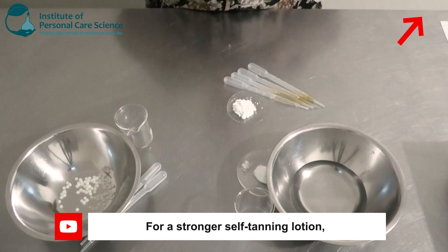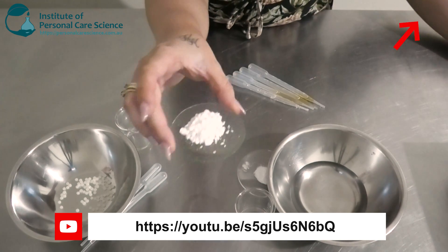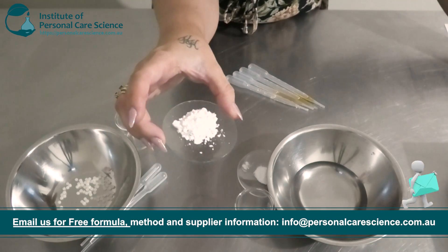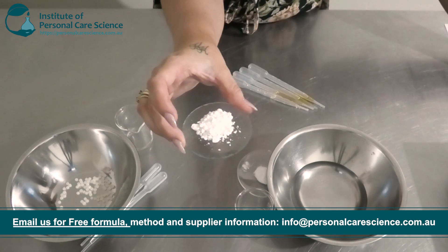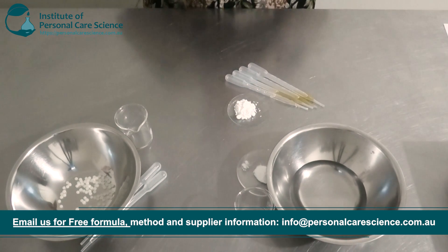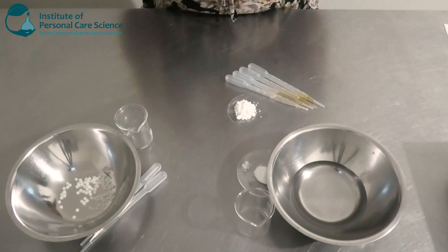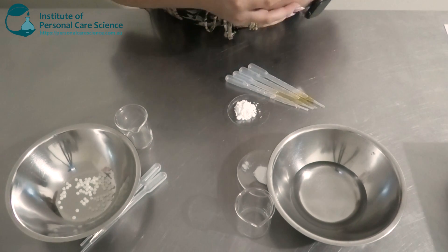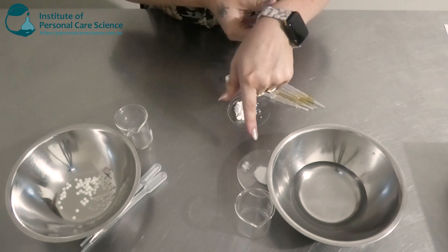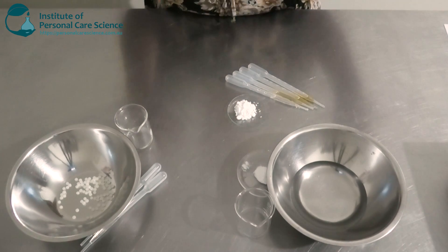The tanning active we're going to be using today is the Tan Best DHA by Speck Chem. This is DHA, which is widely used in self-tanning or fake tanning products. It can have quite a few incompatibilities — it can be a little temperamental — but it's absolutely beautiful to use. You do want to make sure that you're using a suitable rheology modifier, one that's compatible with it — something that's non-ionic or mentions that it's compatible with DHA.